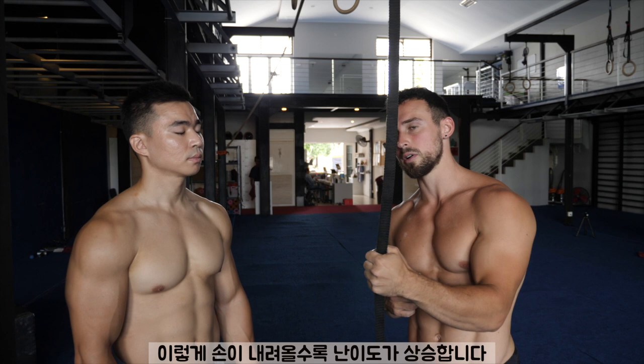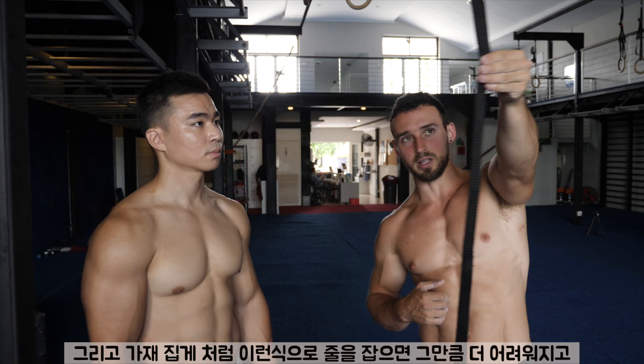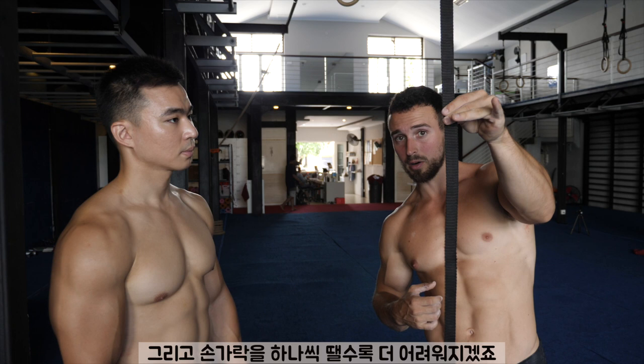Also, if you change your grip — if you hold it like this, like a lobster claw — that's going to be harder. Remove a finger: harder, harder, and obviously hardest. This is also similar to a rope climb because it's that same line, which is why rope climbing tends to translate so well to one-arm chin-ups.